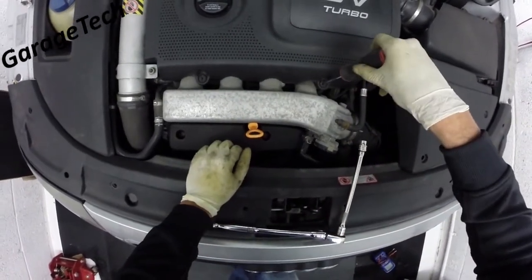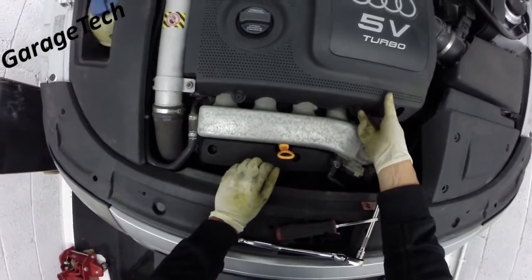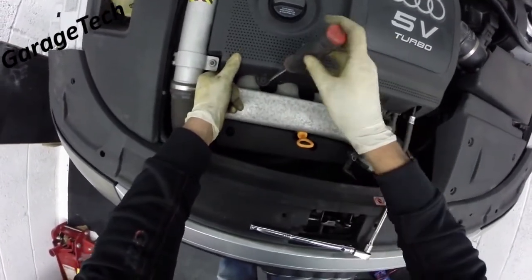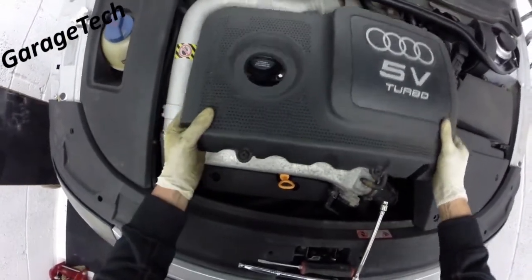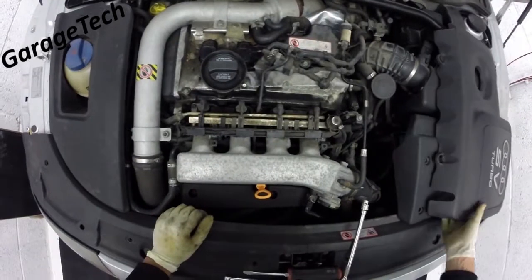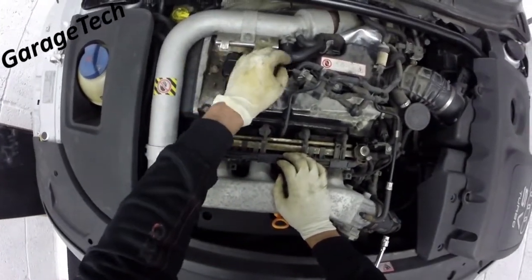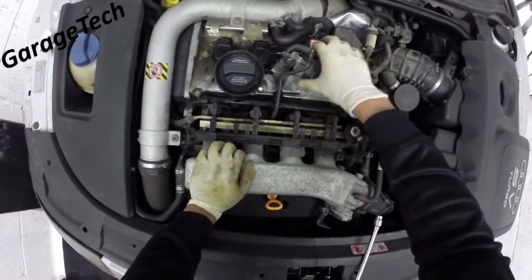First things first, you need to take your cover off. Pretty simple — you've got two screws here, just turn them a quarter of a turn, then lift it up and pull it back. Once that's out of the way, you can see the coil packs: you've got one, two, three, and four underneath there.